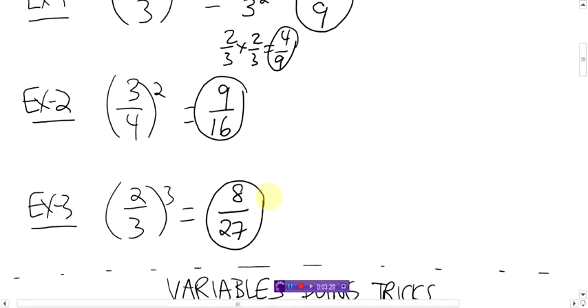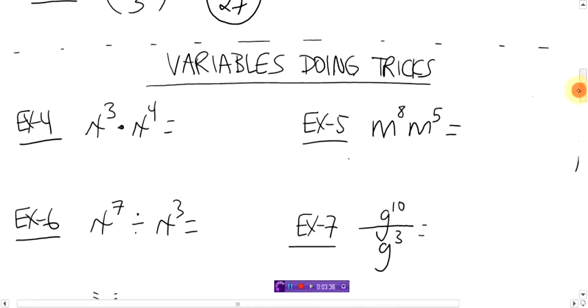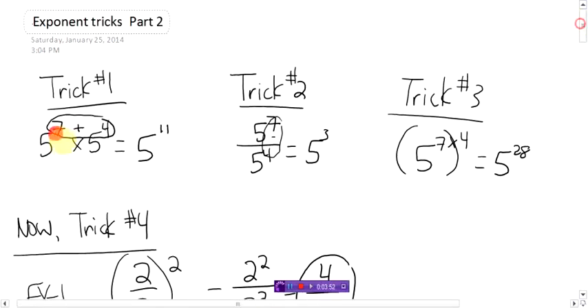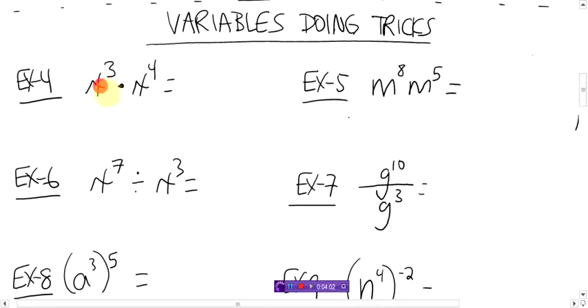So that's trick number four with exponents. Now you know the four exponent tricks. Now this looks — we kind of combine variables, which you see in algebra, with these tricks. And it's the same thing. It's just there's letters there instead of numbers. In all these questions above, it didn't matter about the five — it was just the exponents you had to worry about. So when the bases are variables, it's the same thing. You just do the same tricks.